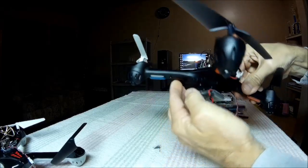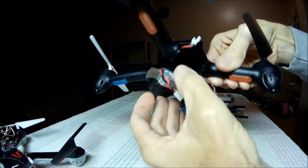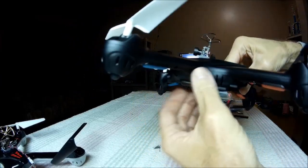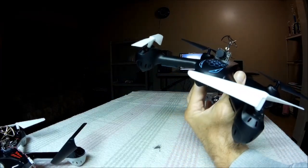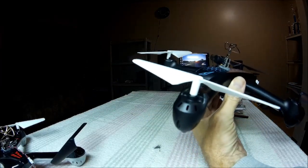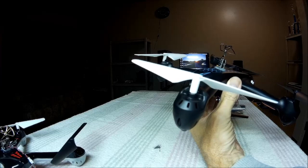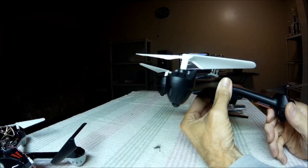This one has the mini LOSI connector too. And of course the door is missing, but it's all good. What I'd like to note - it has the white props on the front of this one and that one. That was the spare prop kit for the one that flew away. So I need to get some more white props just in case something happens to these white props.